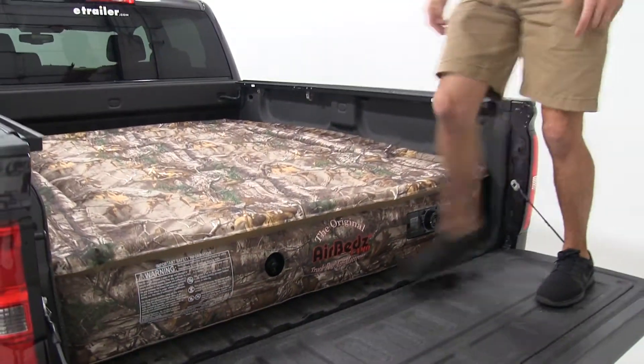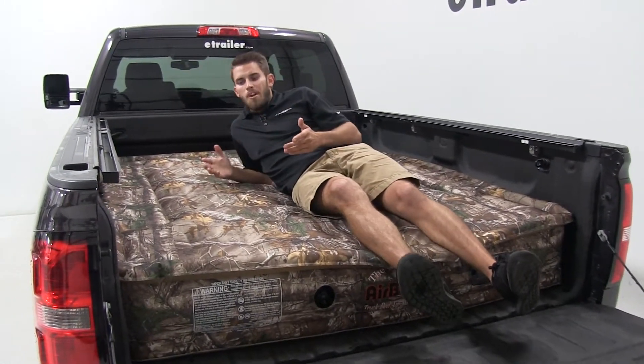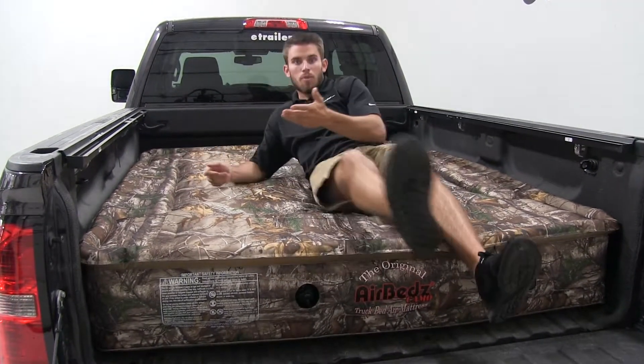As I hop up and sit down, you're going to see I still have the same comfort as I would with a normal air mattress, and I still have a lot of space. I can roll around and do whatever I do in my sleep.